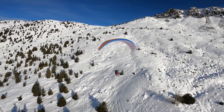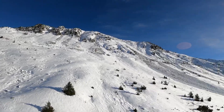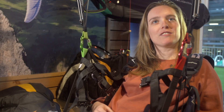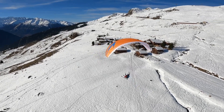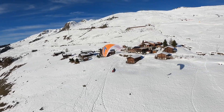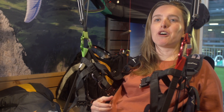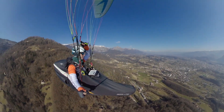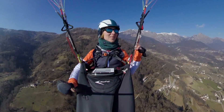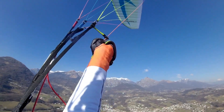Danielle van Boetelaar flies a Serac, and it obviously offers her safe and relaxed flying, even when things get exciting. With it, she dares to fly a little longer when conditions are exciting, meaning she can do a slightly longer flight in conditions that are still just fine but where she feels safe — an extra security for herself. Sometimes she thinks that for an experienced pilot, they might not be bothered whether they have RAST or not, but for her, it gives more security through a calmer mind, and yes, RAST helps her a lot. She is tranquil in flight.